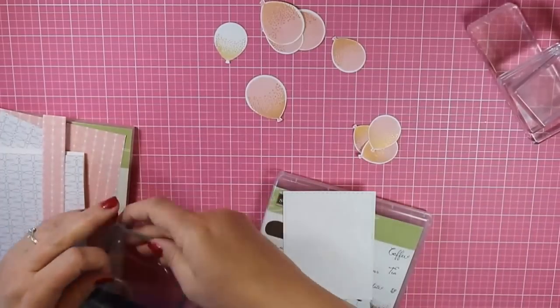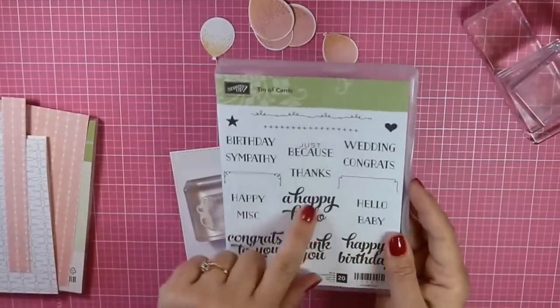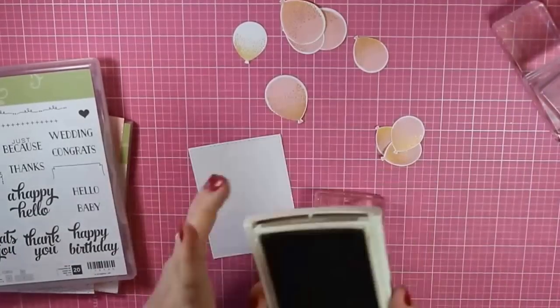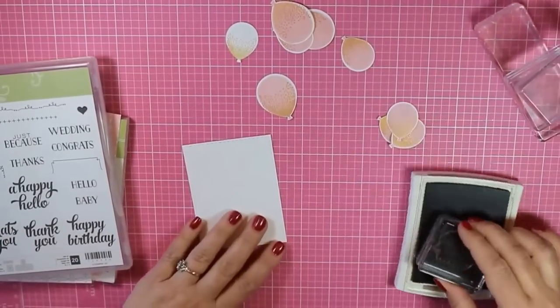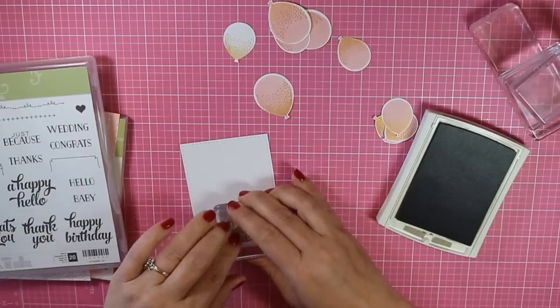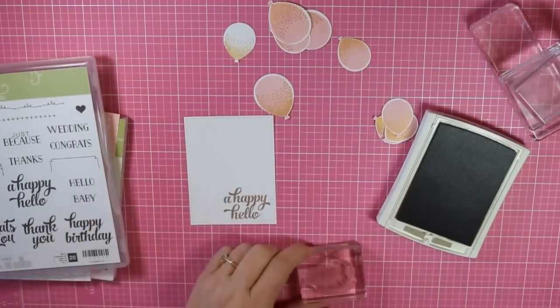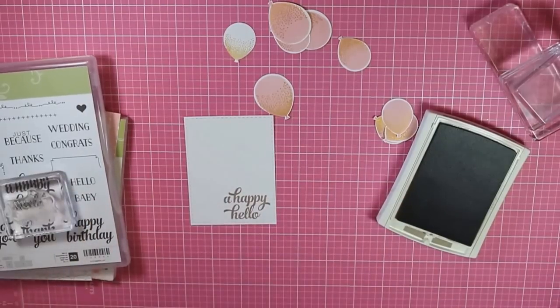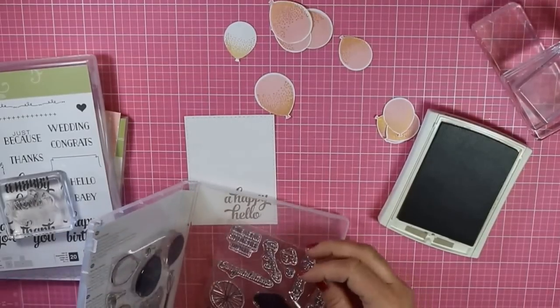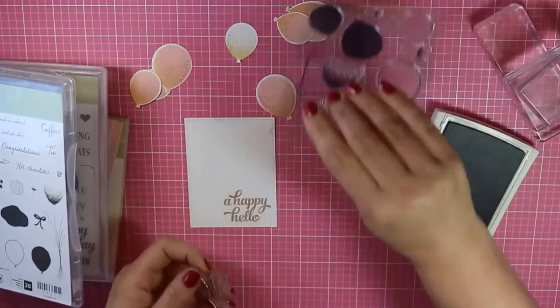I die cut a piece of Whisper White cardstock with the Journaling Tag Die from Sugar Pea Designs for the Stamp of Approval Young at Heart Collection. And I'm going to stamp out one of the sentiments from Stampin' Up! with Crumb Cake ink. Now if you don't have that die, you can just cut your own rectangle or use any stitched rectangle die, or a regular rectangle die for that matter. I just like the little detail that the stitching adds.